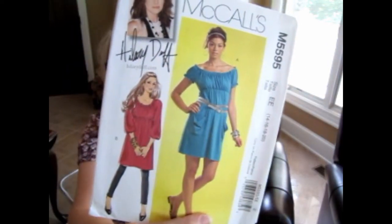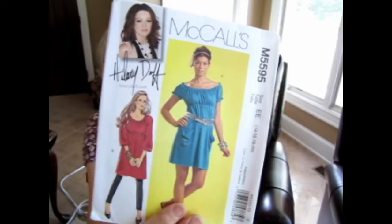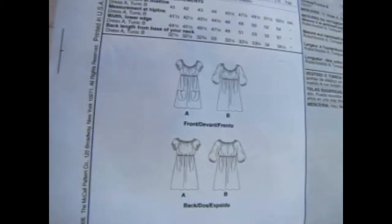It's a Hillary Duff McCall's pattern, number 5595. It's a baby doll dress with a long-sleeved option, a three-quarter sleeve option, a short sleeve option, and the option to add front pockets or not. I made the short-sleeved version without pockets. Here's the line art on the back — quite simple. By my measurements I cut a size 18; it comes in 14, 16, 18, and 20. The 18 was fine; I probably could have done a 16.